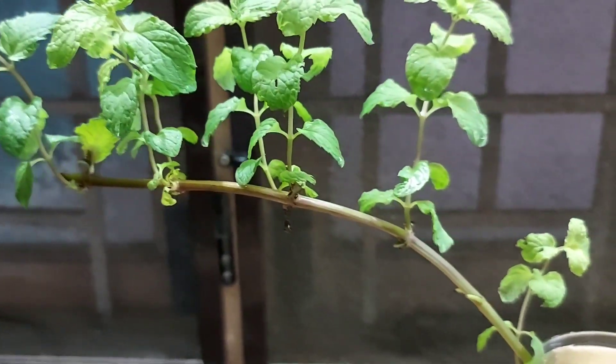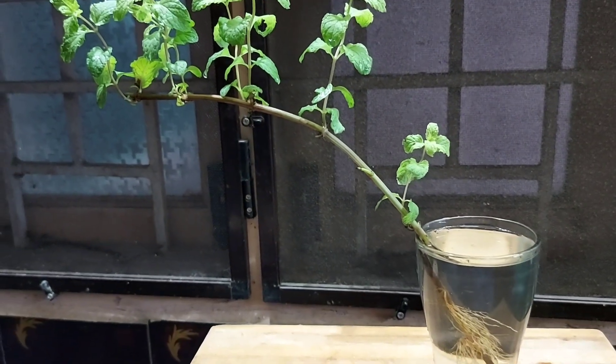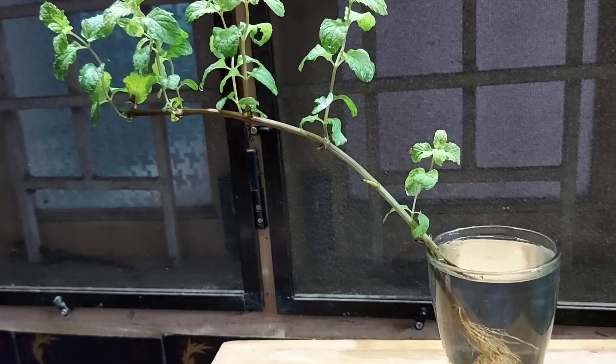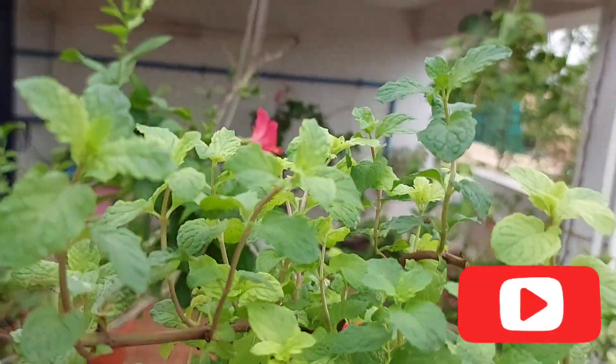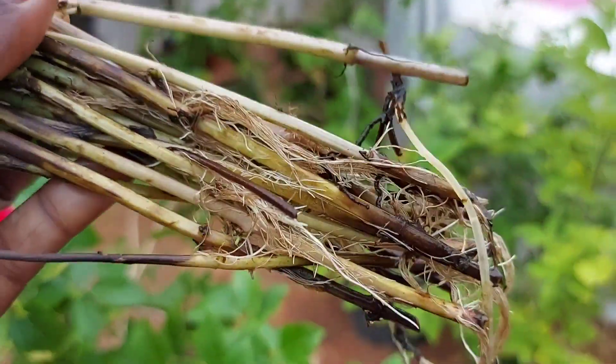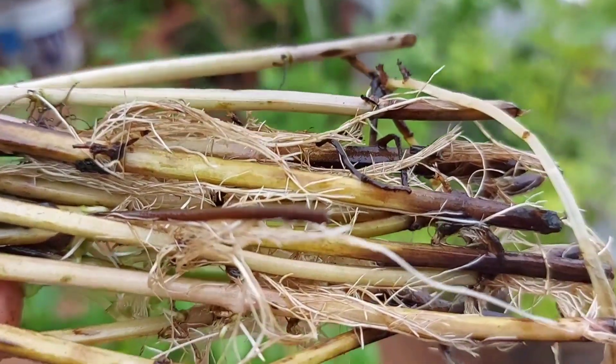We are going to use two branches. Now you can see there are many branches after one week. You can also put a glass stem in one week. Now you can see there is a lot of water in the tank. There is a shaded area and a waste tub.